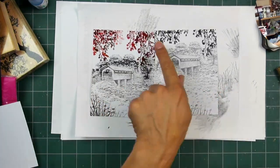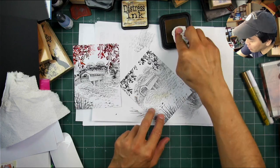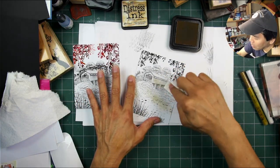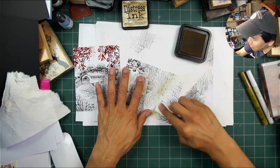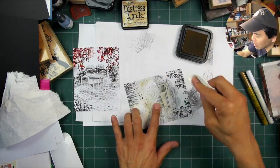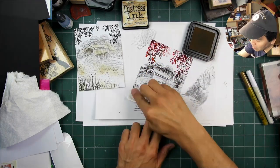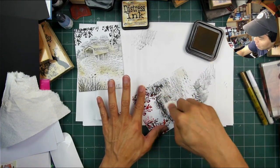Left side dye-based inks and right side Stazon. Now I'm going in with Distress Ink Antique Linen. This isn't the best technique to use on this type of paper, because the ink dries so quickly. Inkjet printer papers are designed with something in the chemistry of the coating that makes inkjet printers dry as fast as possible — if you're printing a photograph, you don't want the ink suspended in liquid form too long because it'll blur the image. But I'm just getting a little bit of base layer coat using this very light, aged-looking, warm tan color.